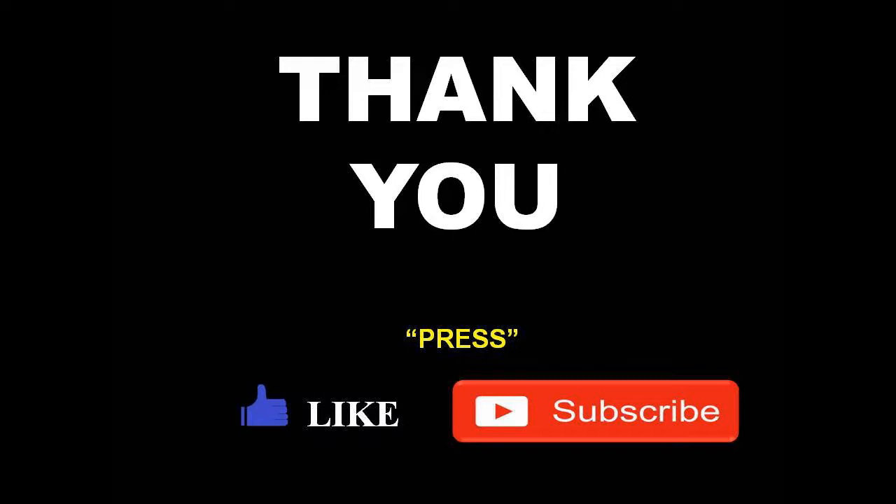Thank you! Like and subscribe to Tinto Kids Learning YouTube Channel. Thank you!